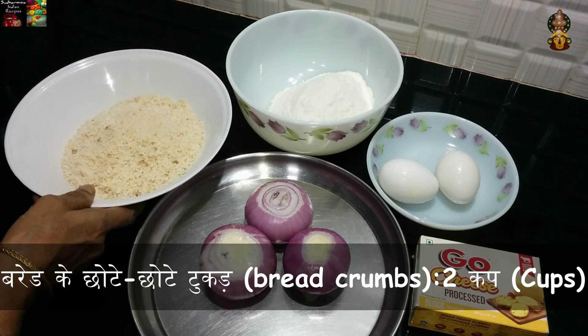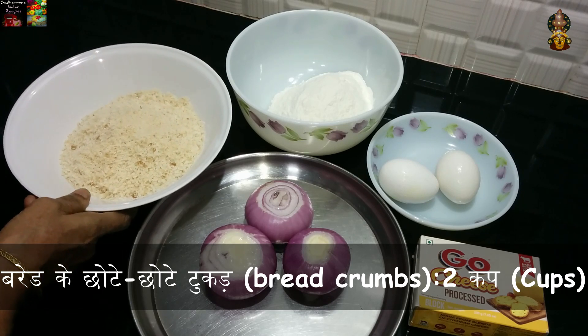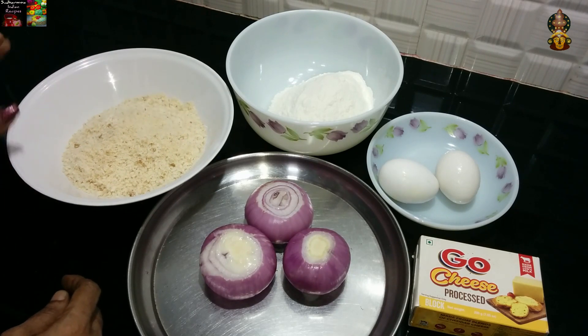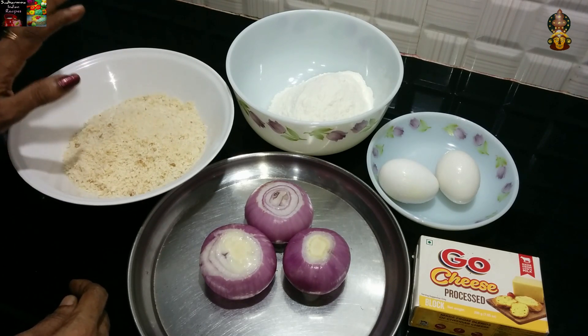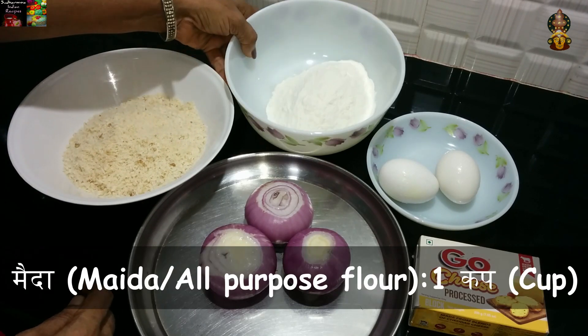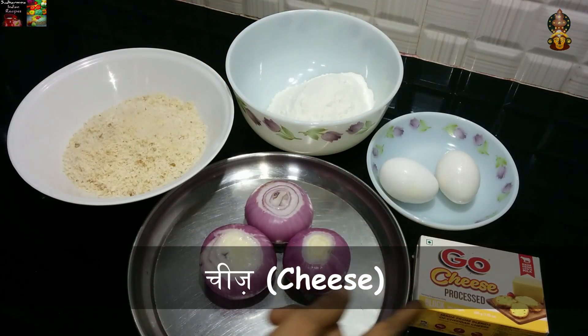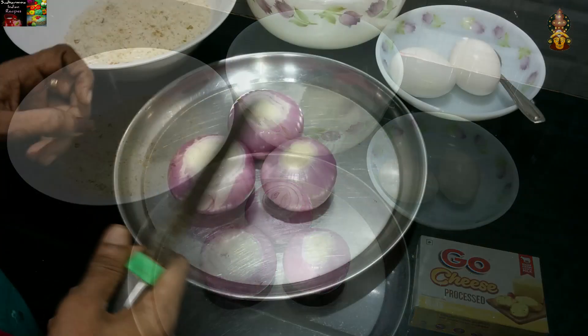It is a bread and crumb that is made by the supermarket. It is made by the bread and cheese. It is our way to cut it.